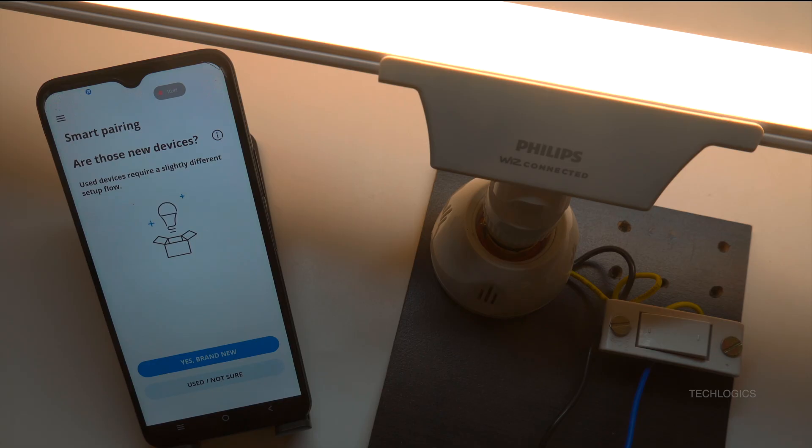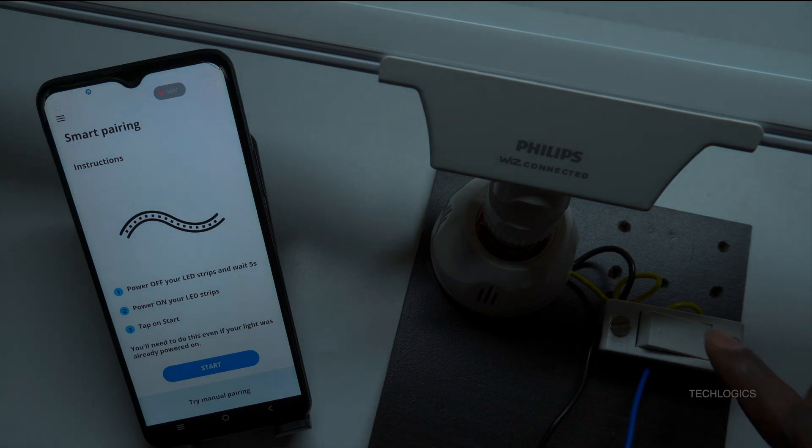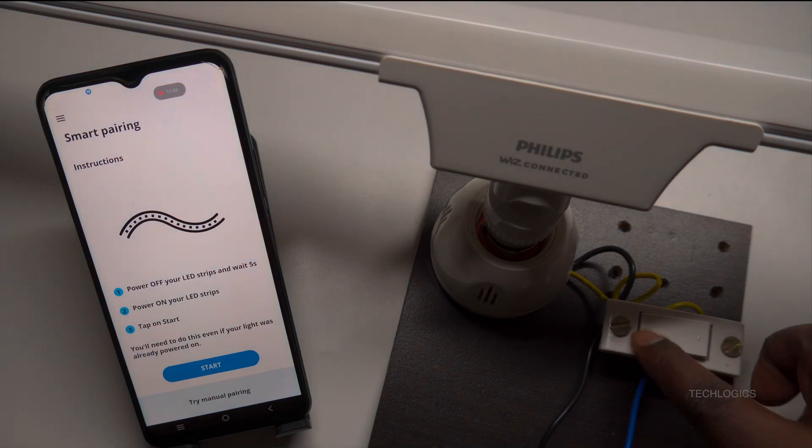Now, you will see the Smart Pairing page. Since this is the first time configuring the Wi-Fi for your LED light, tap the Yes, Brand New button. On the next screen, the app will give you instructions to power off the LED light, wait for 5 seconds, and then power it back on. After following these steps, tap the Start button to proceed with the process of adding the light to the app and connecting it to your Wi-Fi router.